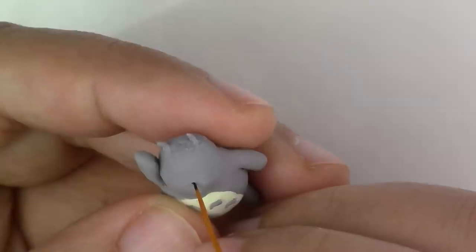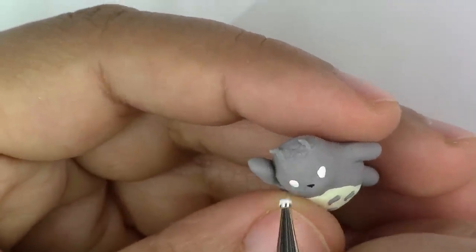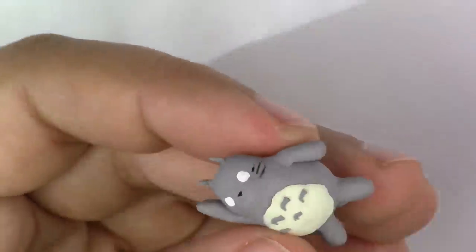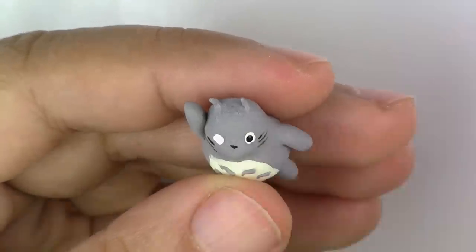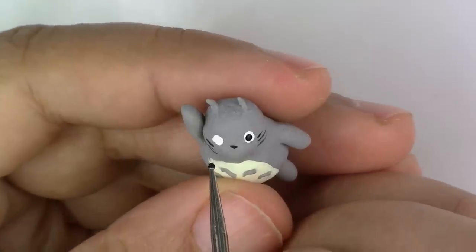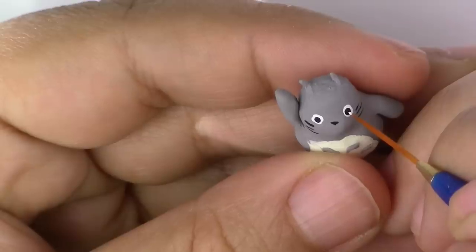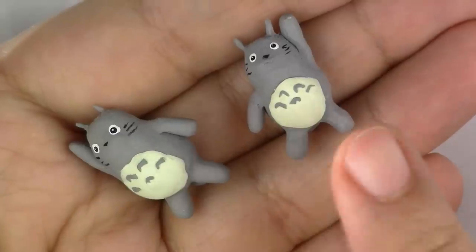Now take your black paint and make a little nose, then take your white to make two dots for the eyes. Make sure you add the whiskers while you're there. Once that's completely dry, do two black dots inside those white eye dots. Then do two little white dots on the inside of the black ones. Here they are all painted.